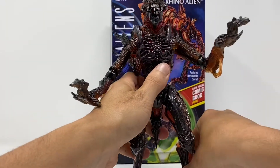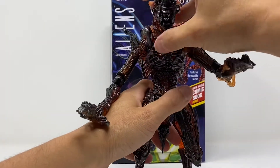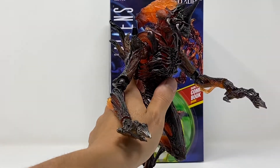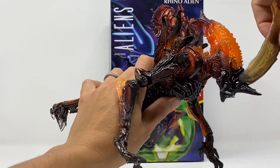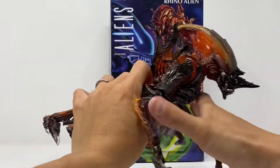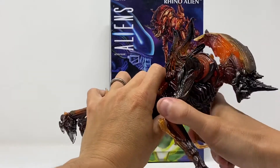The feet go up and down and a little bit left to right. This is a figure you're going to pose one time and never play with it again. I'm positive on that — because you can't play with it. It's so soft. I'm going to try to pose it real quick and see what we can do.